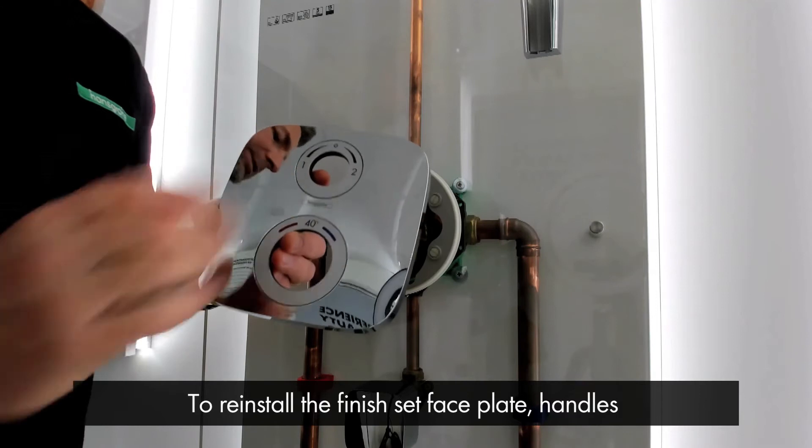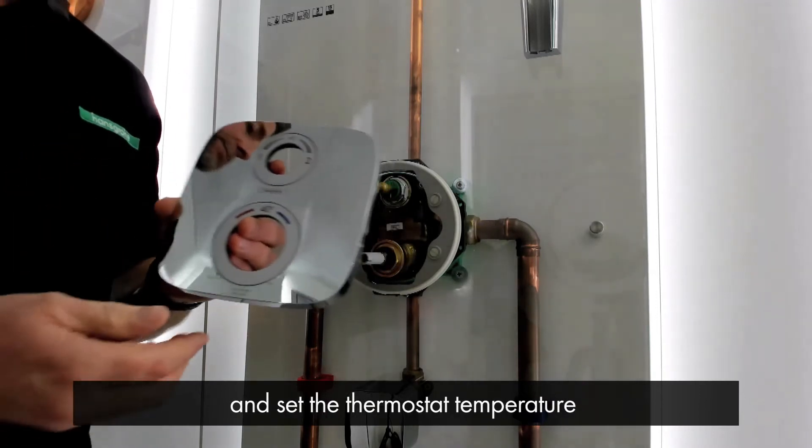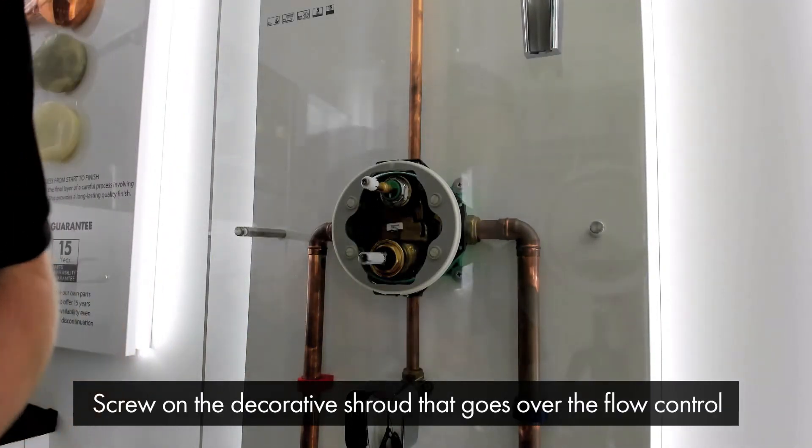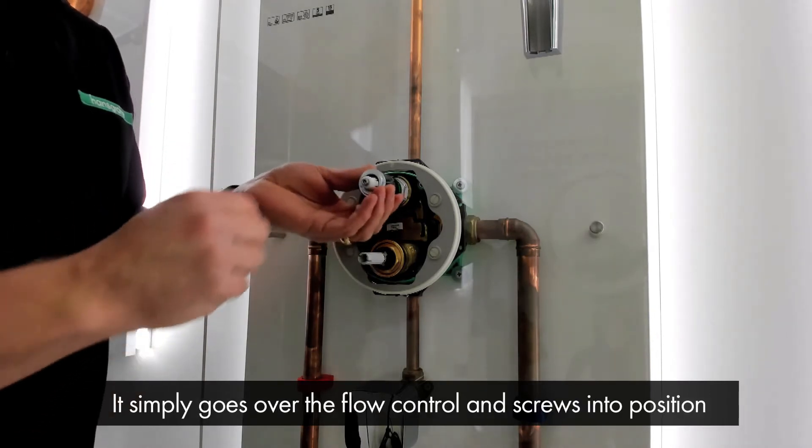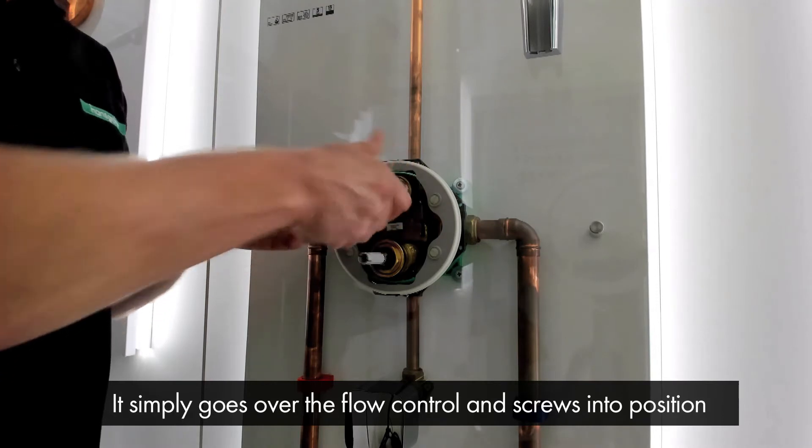To reinstall the finish set face plate handles and set the thermostat temperature, first we need to screw on the decorative shroud that goes over the flow control. This simply goes over the flow control and screws into position like so.